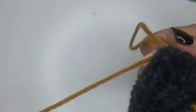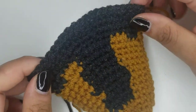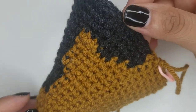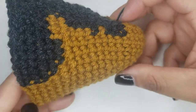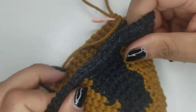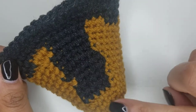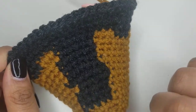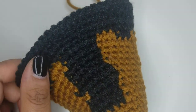After round 19 it should look like this, the side should look like this, and the other side should look like this. It's starting to have a shape — you can see where the nose will go.